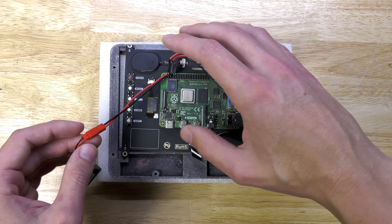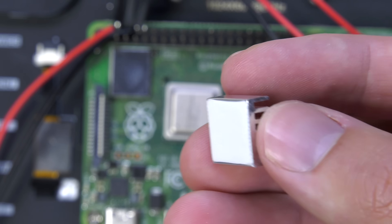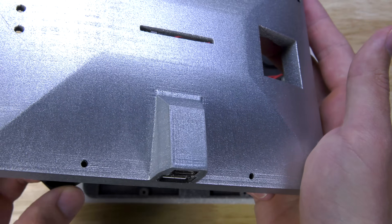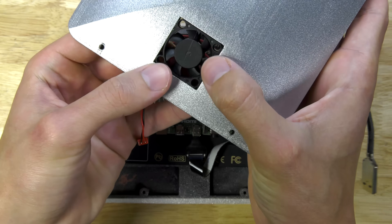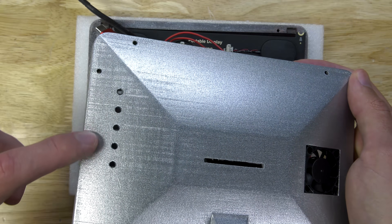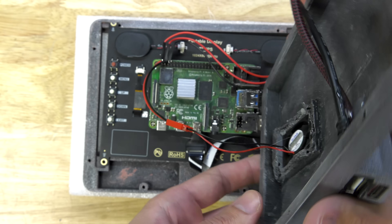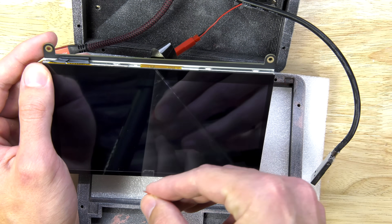Unlike the full-size iMac, where cooling was kind of an afterthought, we're going to make sure this mini iMac runs cold. I'm applying an aluminum heat sink to the CPU and also applying a pusher-style fan, which is going to blow cold air throughout the entire case and out through vent holes on the side. These vent holes also align perfectly with the buttons of the screen, so if you ever have to change anything with the screen settings, you can just push a little pin through there and make your adjustments.